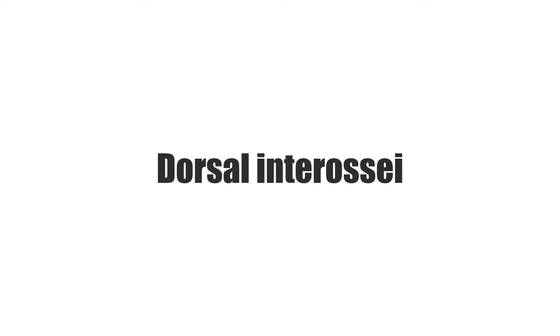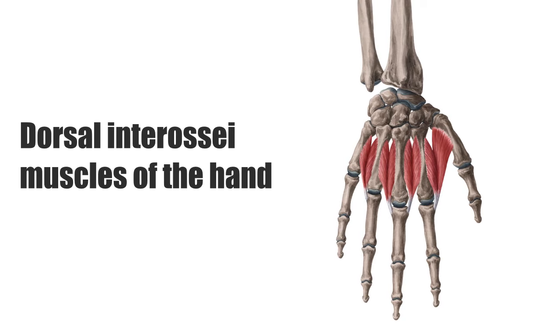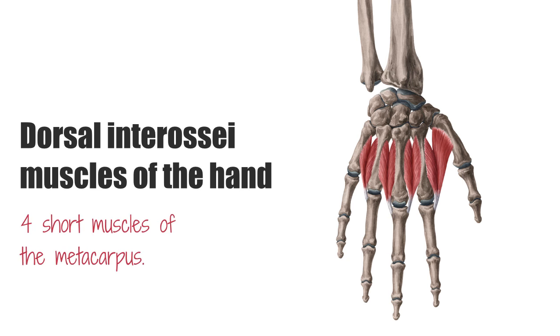Hey there everyone, it's Matt from KenHub, and in this tutorial we will discuss the dorsal interossei muscles of the hand. There is a series of these muscles found in both the foot and in the hand, and though they have different locations, their function is similar. This image on the screen shows the back of your hand, and you can see that the dorsal interossei muscles of the hand are four short muscles of the metacarpus. Each of them is attached to the adjacent sides of two metacarpal bones.